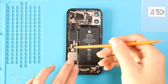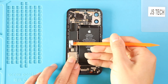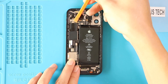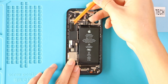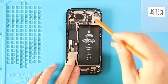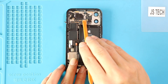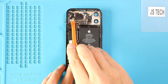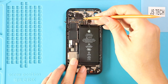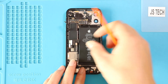Next, undo the six connector plugs on the logic board. Make sure to peel and move the cable away from the board when disconnecting the third plug.